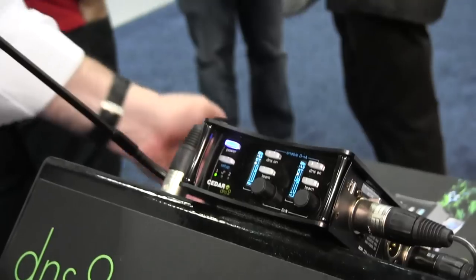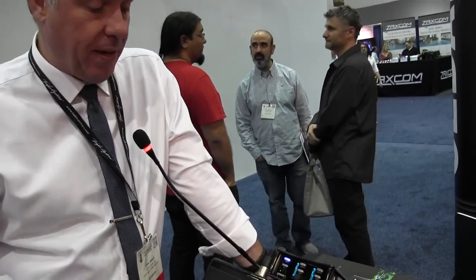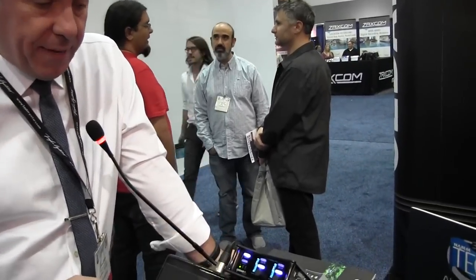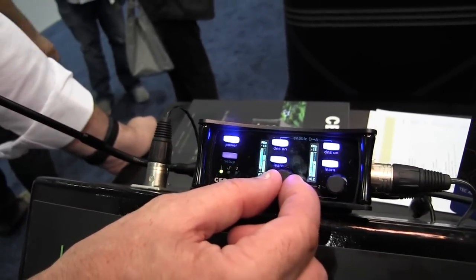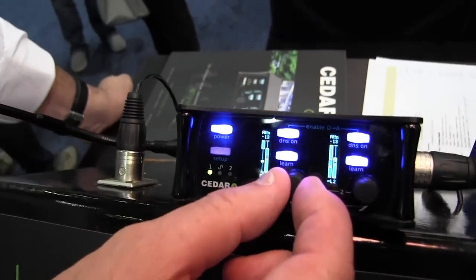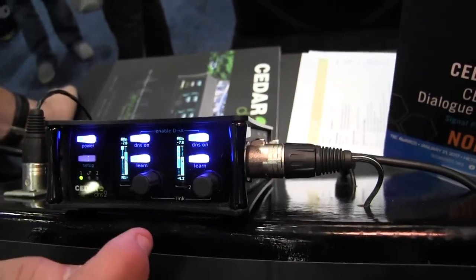Very simple, two channels. I've only got one channel going in today but we're here on the convention room floor and it's very noisy. With the DNS-2 we have a learn function — when we switch this on and activate it, it's continually adapting and assessing the noise in the room. When we want to take it out we switch the processing on, and I have an attenuation control to adjust how much I want to remove — from very little all the way up to lots of processing. Hopefully you're hearing the output going from sounding like we're in the convention to sounding like we're nicely isolated in a studio.